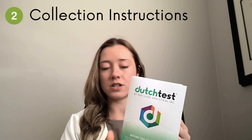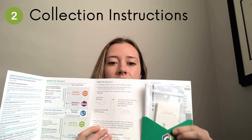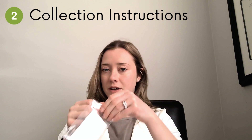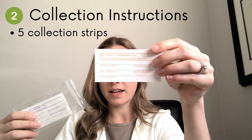The other part of this test is the collection instructions. If you open it up, it has everything that you need to know. On this side here is a folder with a few different things. Inside you'll find a plastic bag with all the collection devices — there should be five, and that's what they look like here.